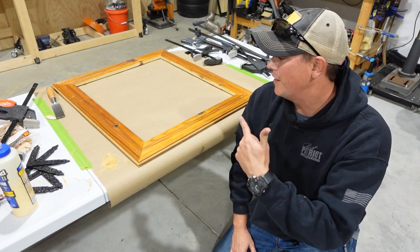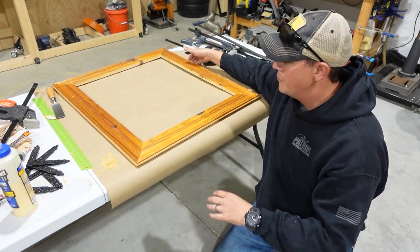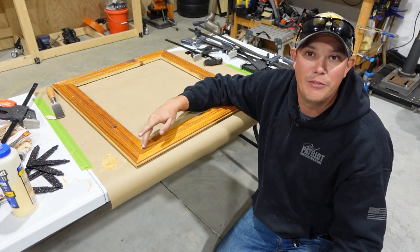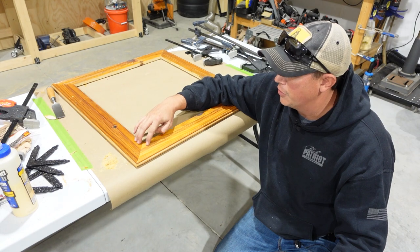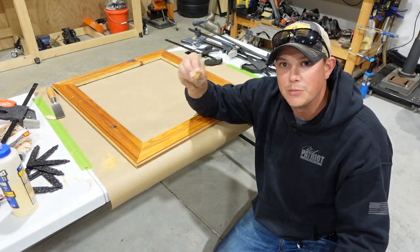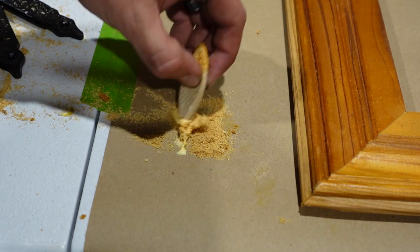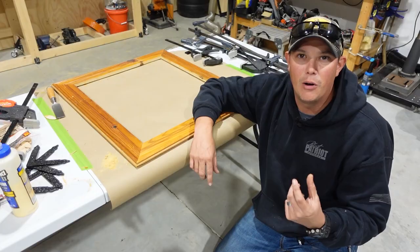We got the clamps off and I think it is looking pretty nice. I will admit I did not have perfect miter joints here, but that can easily be fixed with a little bit of wood filler. One trick for that — if you want to try to match the color of your wood with your wood filler, you can just use some sawdust from the project, mix that with a little wood glue and rub that in there. That's actually what I did and I got some pretty nice results. It'll fill any small gaps you have.